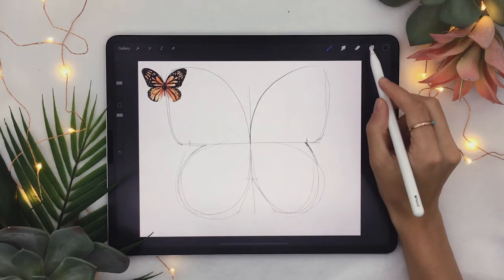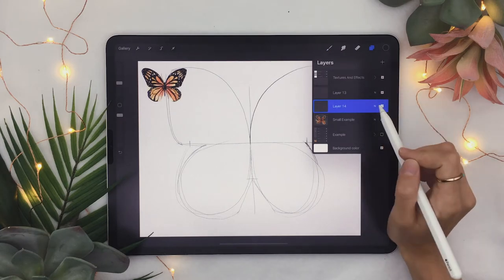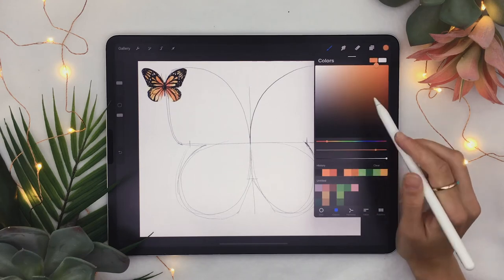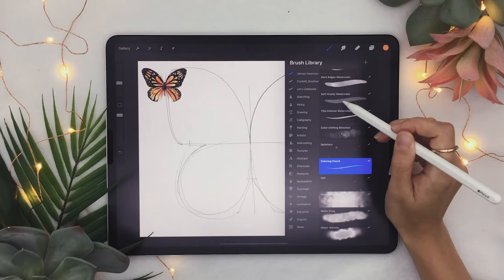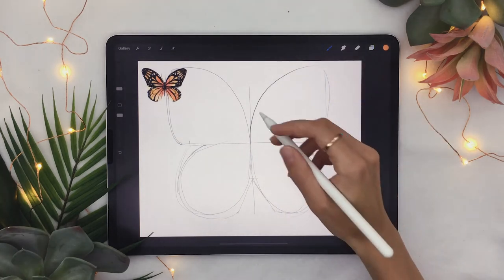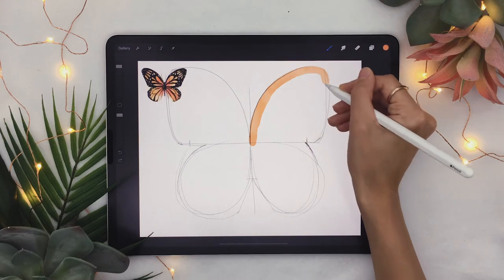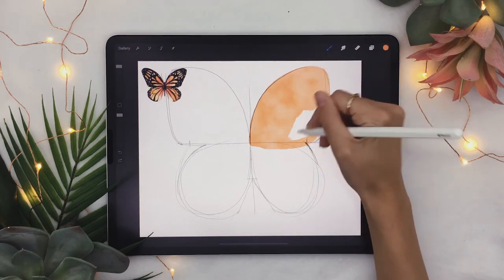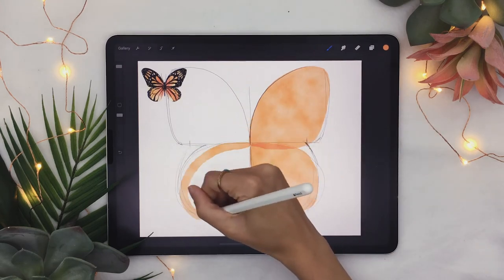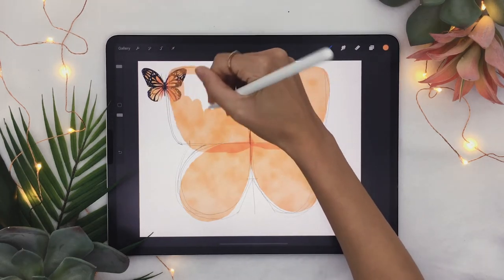The next thing we're going to do is color in the wings. Create a new layer by clicking the plus sign and pick a nice bright orange color. If you have the watercolor toolbox, pick the dark edges watercolor brush and, making sure you are on your new layer, go ahead and color in the wings. You don't have to worry too much about the sketch — it was a guideline — and you don't have to worry about the colors overlapping at all.